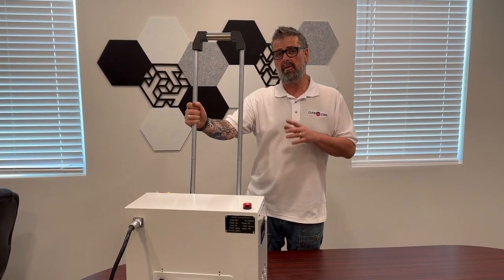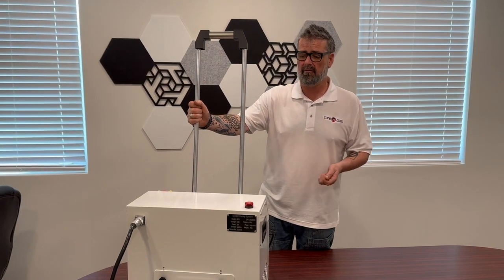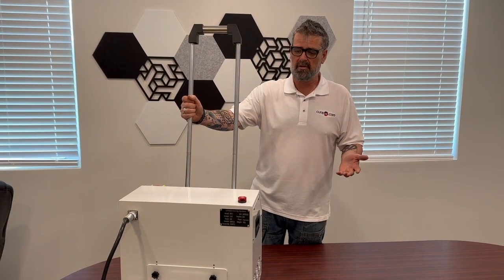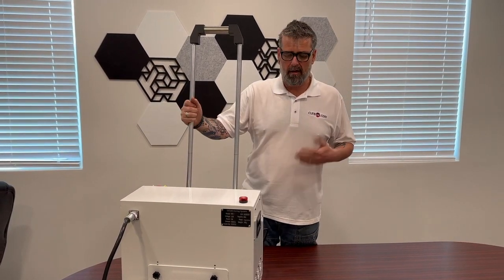Anyone who's familiar with the conventional mercury vapor floor curing machines knows all the downfalls — excessive amounts of heat. You're not going to be able to use 110 volts; it's going to be 220 volt, which is kind of awkward to always find. But these, you plug them into a standard outlet and you're up and running.